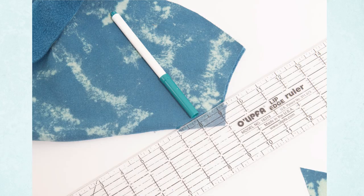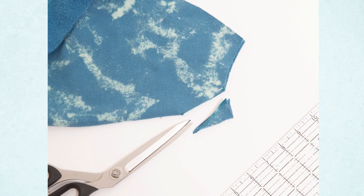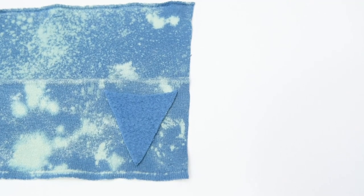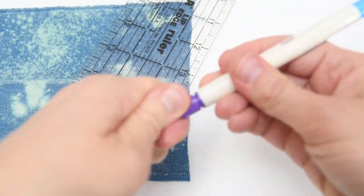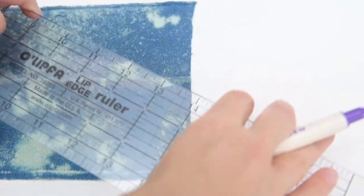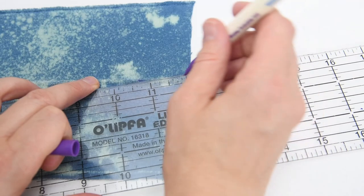We'll take care of the ribbing later in the video. First things first, fold your front piece together so that it's right on the center front line. Make a mark one inch away from that center front line and then two inches down, and draw a line with a washable marker. We're going to cut that part away — this is going to make a little triangle that we're going to fill up with ribbing. Go ahead and cut along that line. Do not throw away that piece because we're going to use it in the next step.